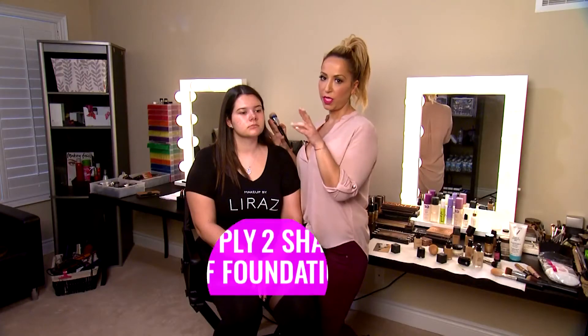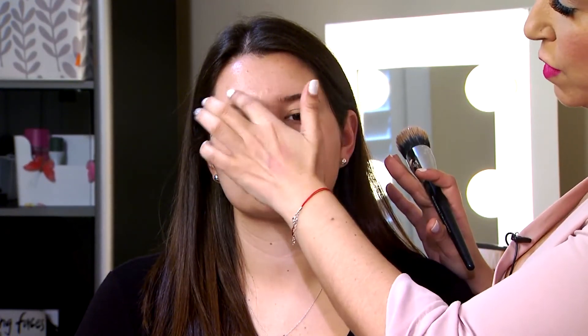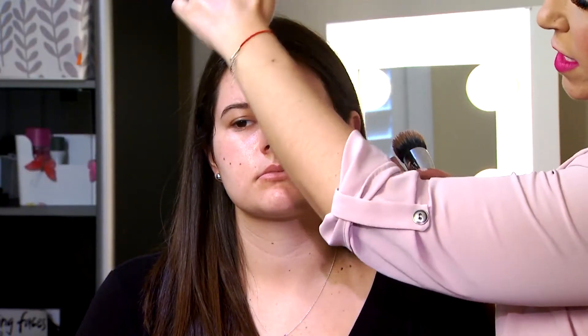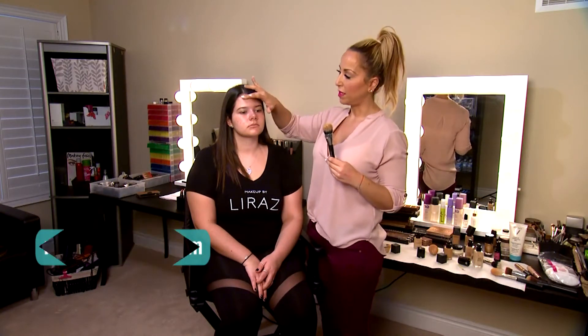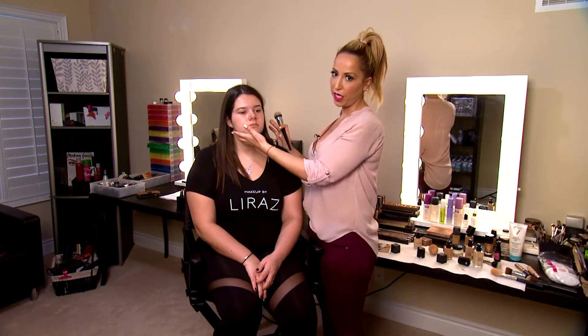I'm always applying two shades of foundation: a lighter foundation in the inner circle of the face and a darker foundation on the outer circle. Think about a circle that goes from the eyebrows all the way under the lip — this is where you apply the lighter shade, and the darker shade goes on top. Those are the higher spots on the face where the sun hits the most, so naturally they're a little bit darker. If we apply the same foundation all over, the corners will look lighter, so we apply a darker shade there to avoid that.